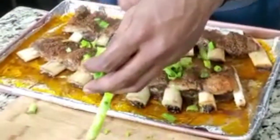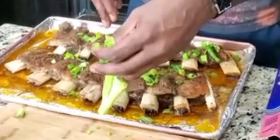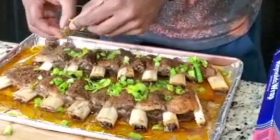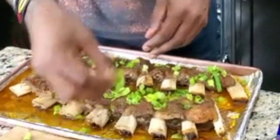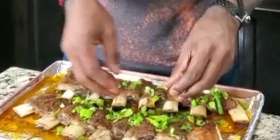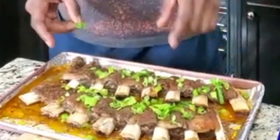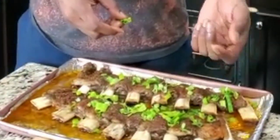They might be ready now but I want them a little more tender. You can put as much green onion as you want. When we put this back in to finish, we're going to use a sauce — a little oil, a little water, and a little butter — that we also use for pan-fried rice or a vegetable, maybe a squash or something. We want to seal this back up, back in the oven for another 45 minutes to an hour.